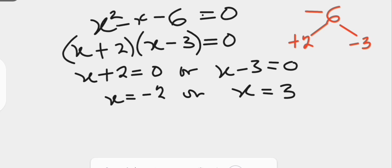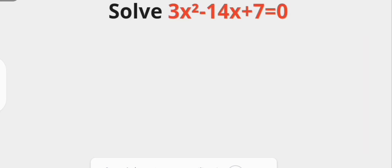However, completing the square method is best suited for equations that do not factorize. Let's take a look at another example: 3x squared minus 14x plus 7 equals 0. A close look shows there are no factors of positive 21 that give negative 14 as the middle term, so factorization does not work. We therefore use the completing the square method to get the solution.